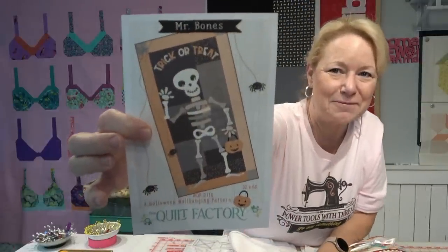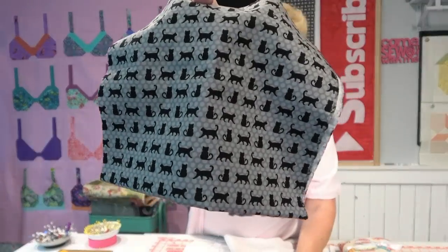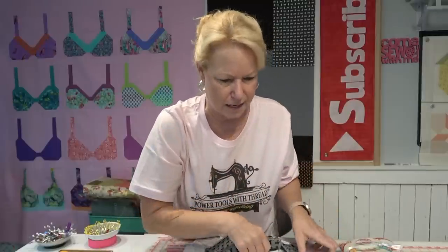Behind me is the background fabric almost completely put together for Mr. Bones. I got this little pattern — that cute little wall hanging — and I'm using a fat quarter bundle from April Rosenthal for Moda called Midnight Magic Too. It's just adorable. It has some modern print to it, but also traditional — there's skulls and bones. So cute, I'm having a lot of fun with that.